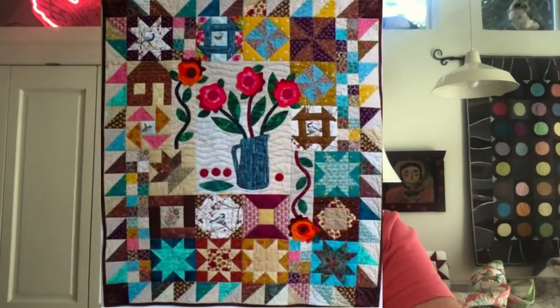Then look at this — this is Lindy's, and I hope I'm saying your name right, Lindy. Totally bright colors, scrappy, fabulous. I would have never in a million years put that right-side flower upside down like that. Well, guess what — I might now! That's the great thing.